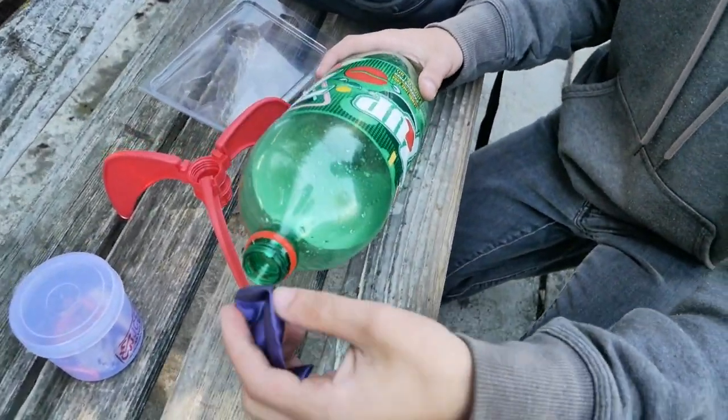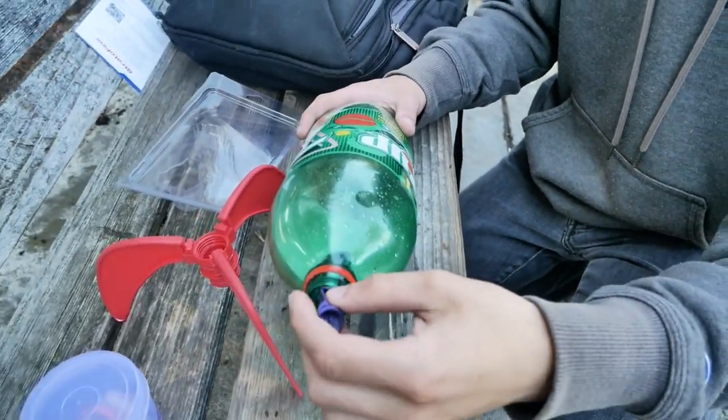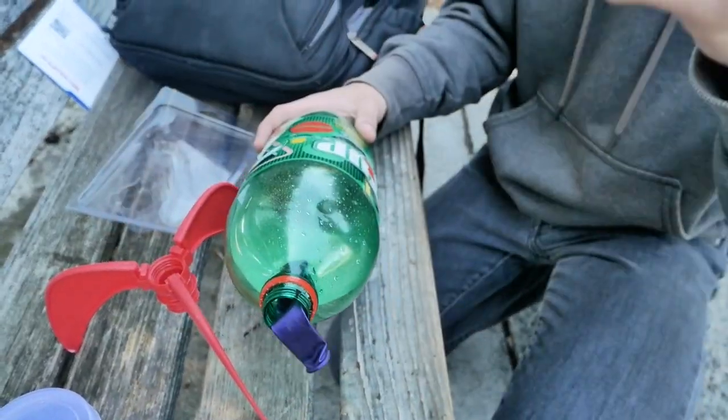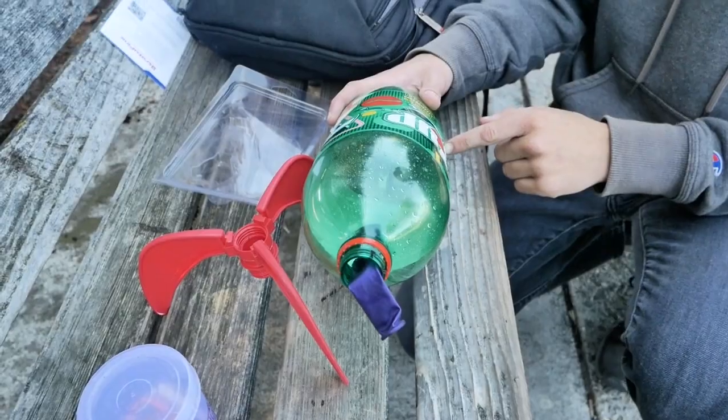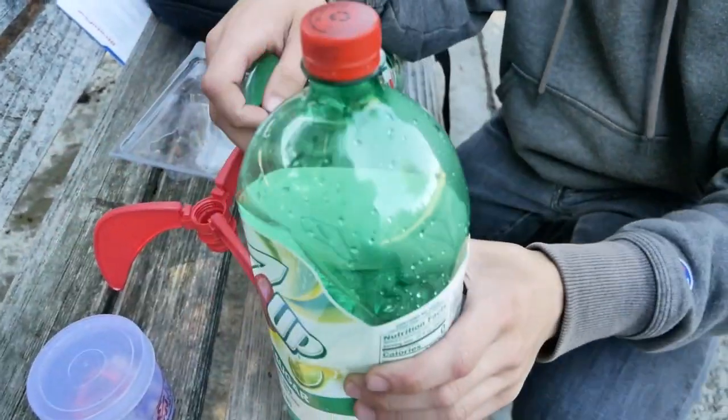We're gonna put the balloon in and then fill the balloon with water inside the bottle, tie the balloon off, and then put the fins on and drop it right on the stick. Hopefully the sodium mixes with the water and it shoots into the sky.